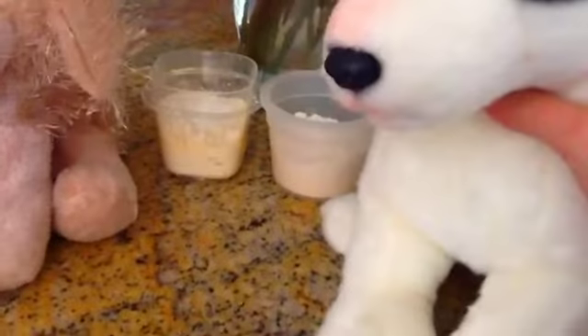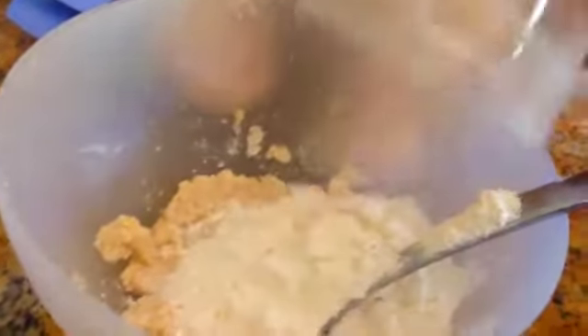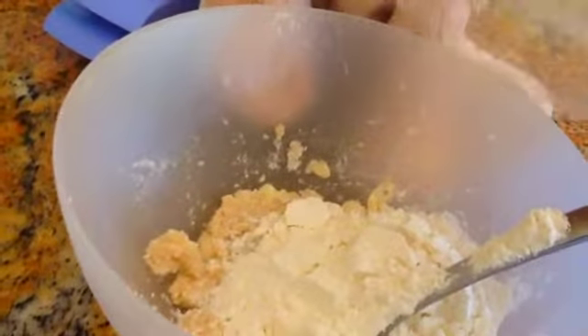Now we're going to add the flour. Pour it in. Now I'm going to pour mine in. Let's mix all the ingredients together. I'm going to pause the video while I mix it up really good. I'm stirring it.